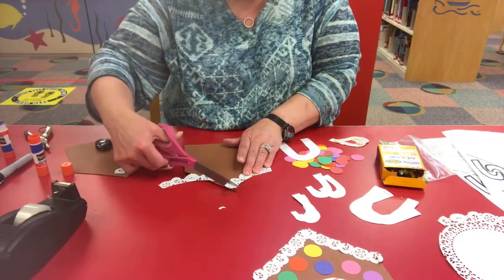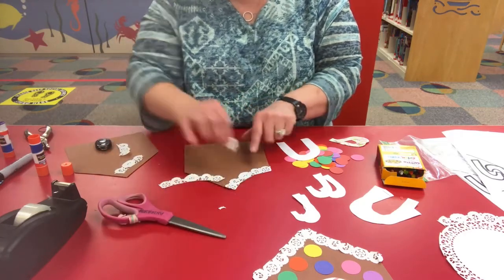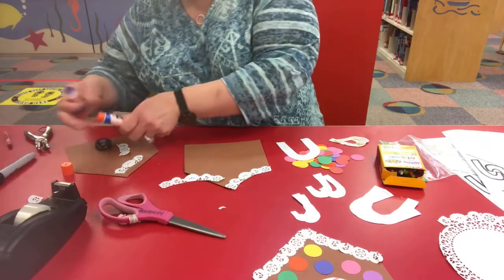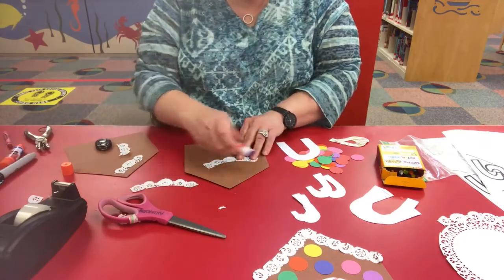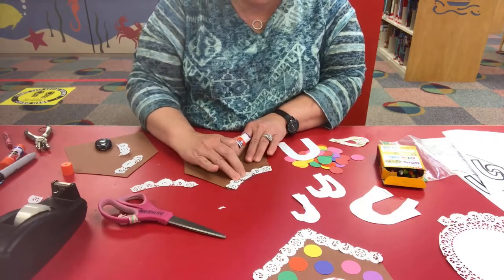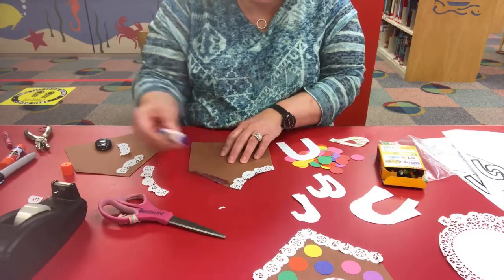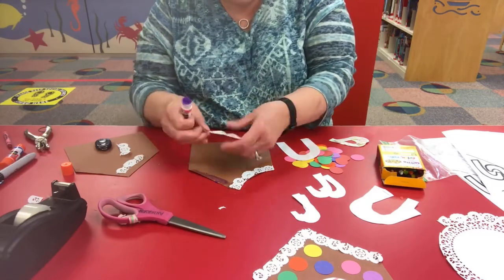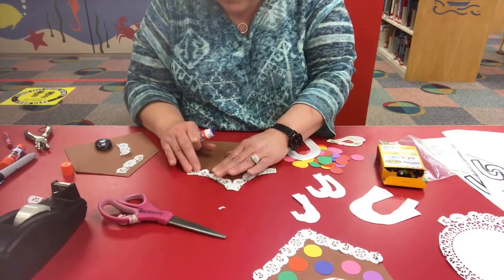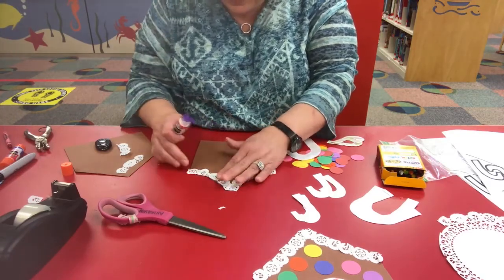I'm going to trim it to measure the same length as the roof, and then I'm going to glue that right on — a little bit of glue right along the edge of the roof.